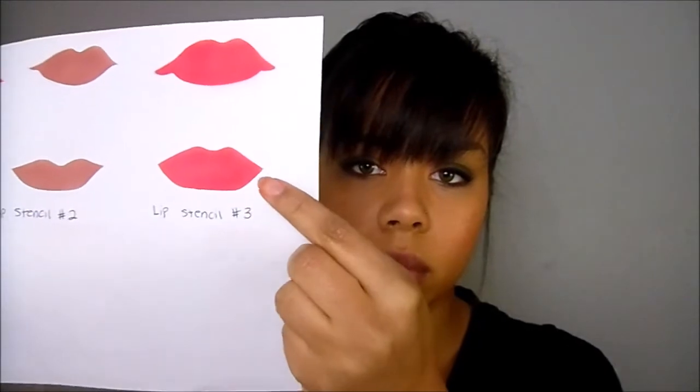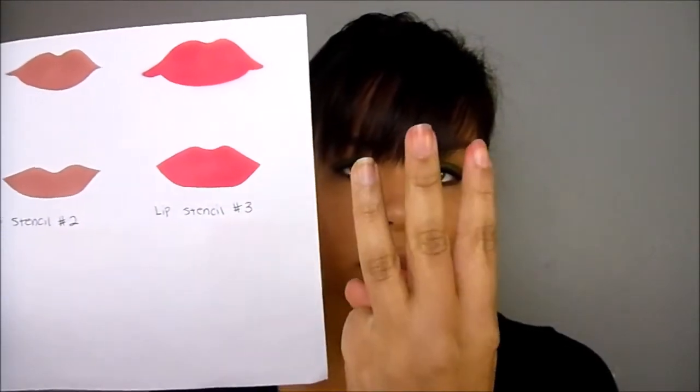I'm going to use card number three from my lip stencil set. I'll use the bottom lip portion and apply the upper part of that stencil to my top lip to create a nice defined dip right where my cupid's bow is.